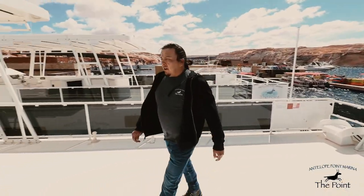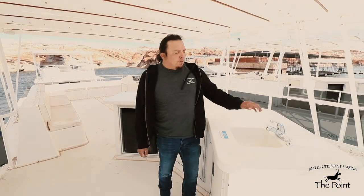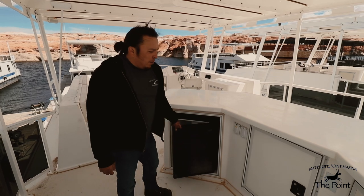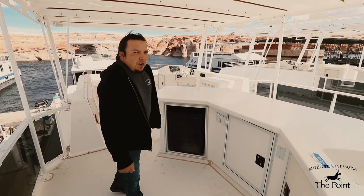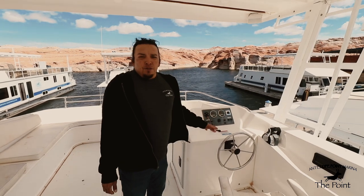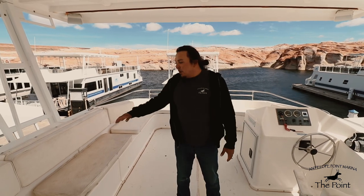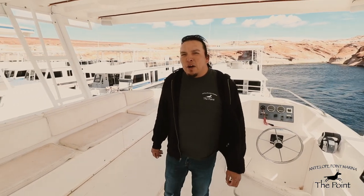Moving to the center of the top deck, we have your top deck bar equipped with a sink and drain. Underneath are a couple of storage compartments, and off to the back side we have a mini fridge which is always on and operating. There are top deck outlets on the bar as well as various switches. Moving to the front of the top deck, we have your top deck helm — we call this the flybridge. This is where you can operate the houseboat when underway, and there is no outside riding on the top deck whatsoever — you must stay inside the rails or in the seating area at all times.